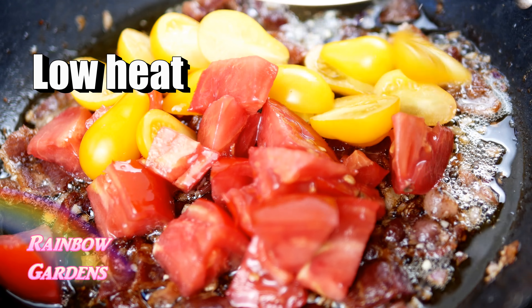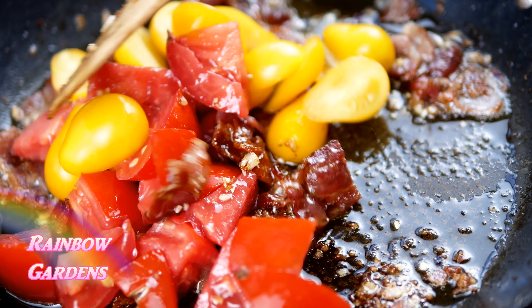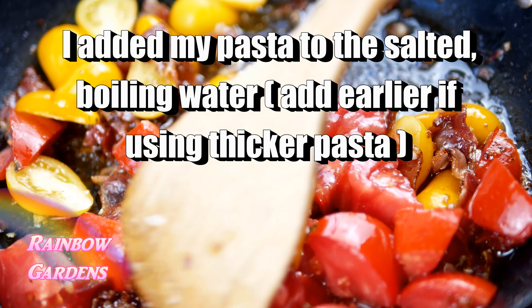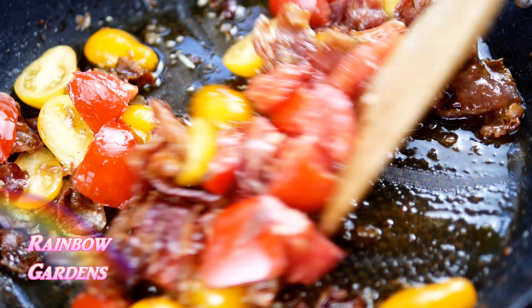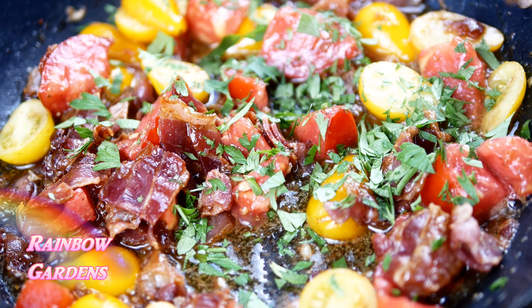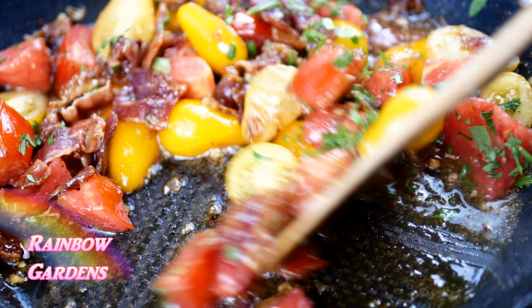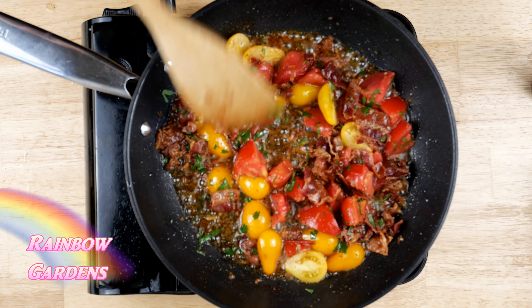In go my tomatoes. I don't really want to cook them too much — I just want them to start to release some liquid, so I'll toss them in the warm oil on low heat until they're soft. After a few minutes they've started to soften up, so I added most of the parsley, saving just a little bit for the end. The tomatoes look pretty good and I don't want them overcooked, so I turned off the heat and removed the pan from the burner.